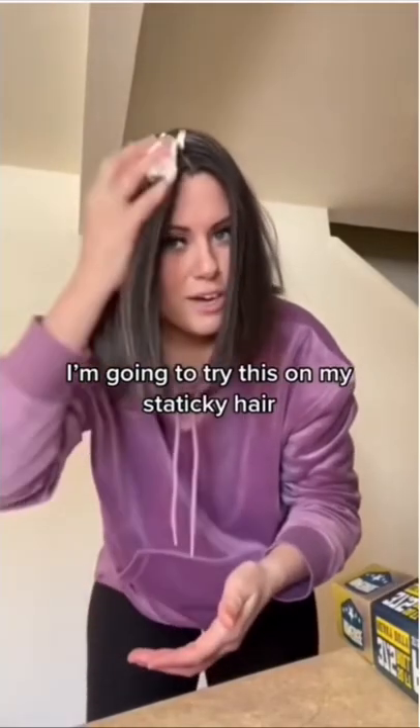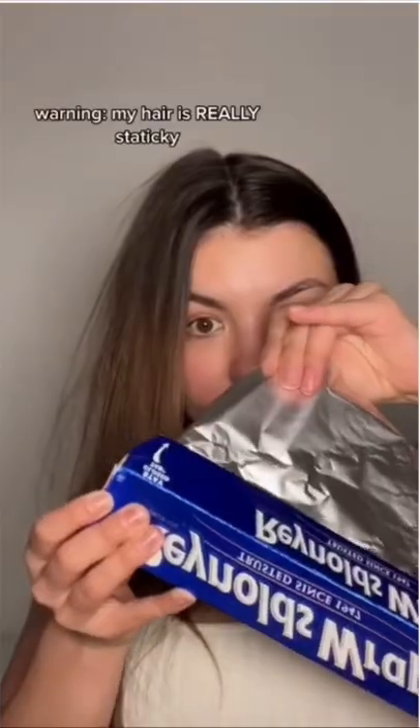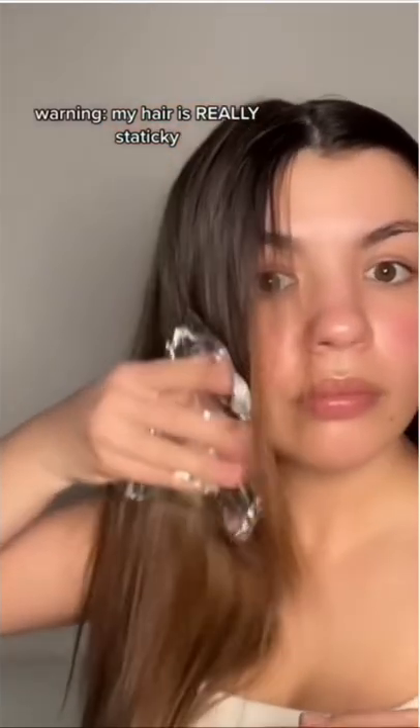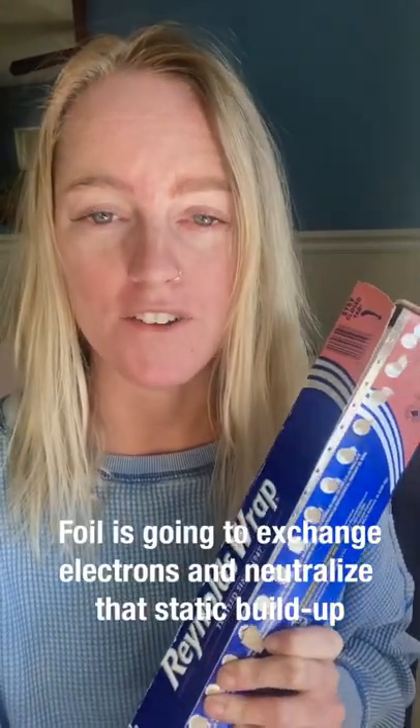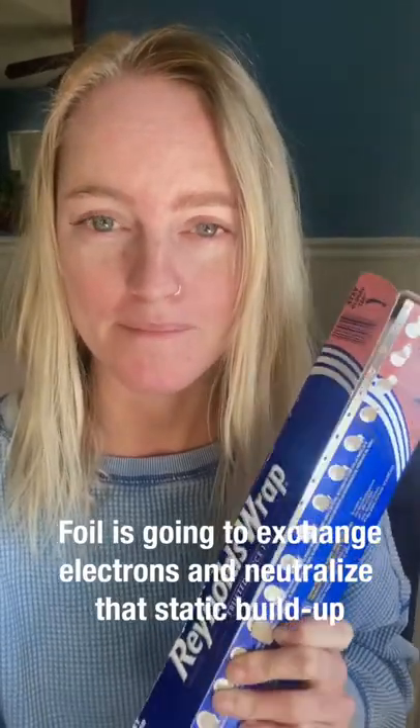I'm going to try this on my staticky hair. Today we are trying the foil and hair static hack. In theory this should work because foil is going to exchange electrons and neutralize that static buildup. Let's give this a try.